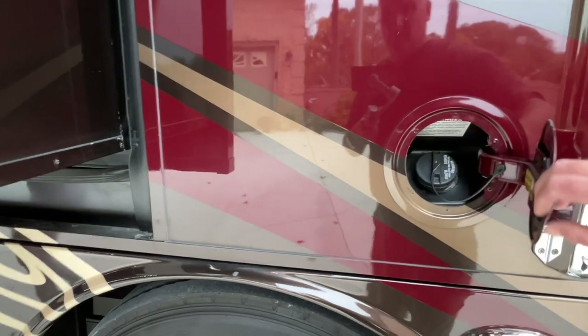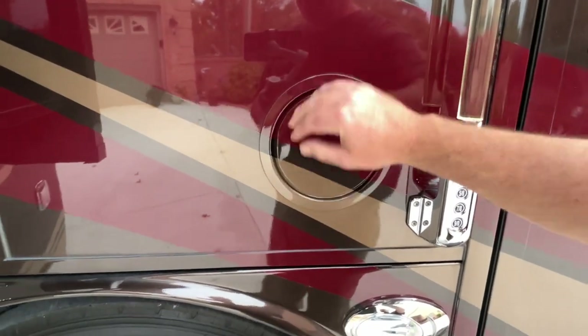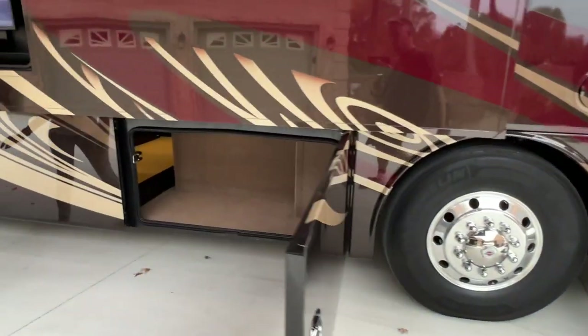There's a 150-gallon fuel tank on these, which is very nice. You've got dual fuel fill on both sides. That gives you about 1,000 miles worth of range, which is great.